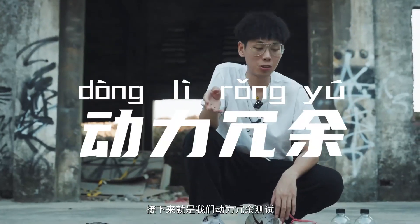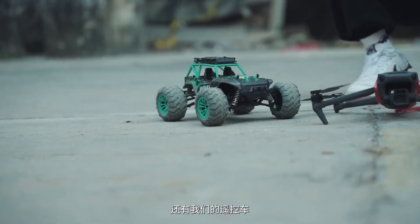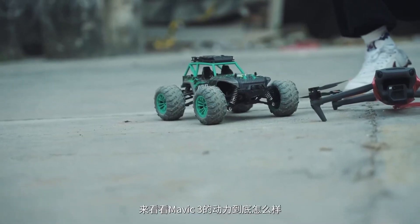Next is our dynamic redundancy test. We not only have mineral water but also our remote control car. Let's see what the power of the Mavic 3 is.